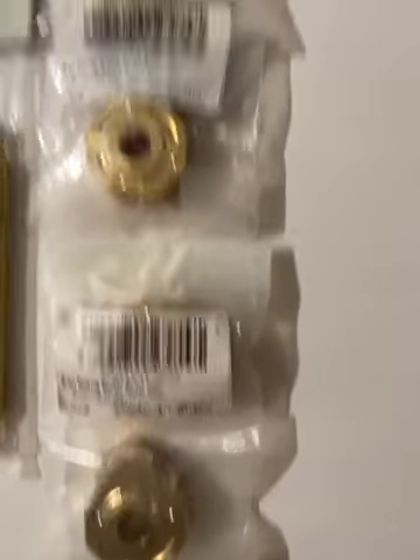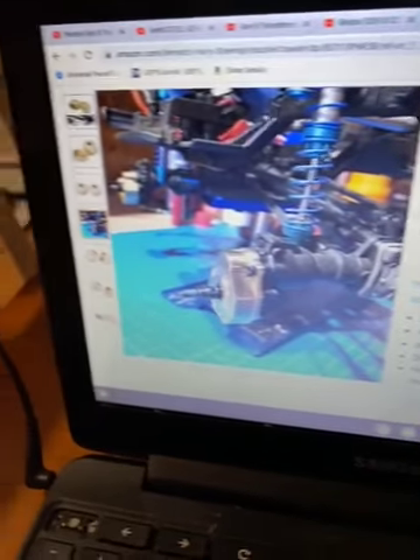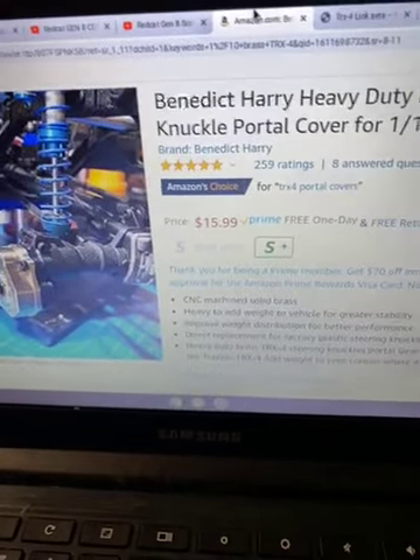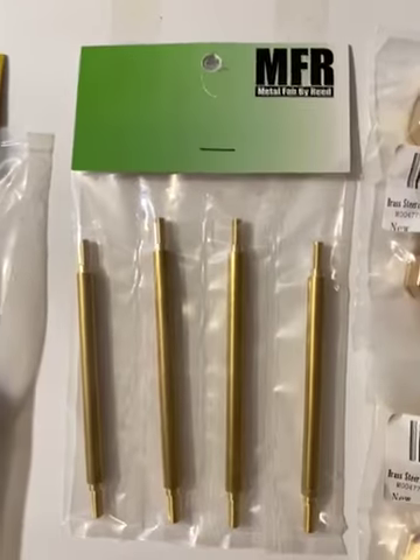These are the Benedict Harry portal covers — they look like this on Amazon for $15.99. You can use them for the front or the rear. On YouTube there are a lot of install videos showing how they perform. Great price at $15.99, and those are them in person right there. I ordered two of those for $32, shipped in two days.